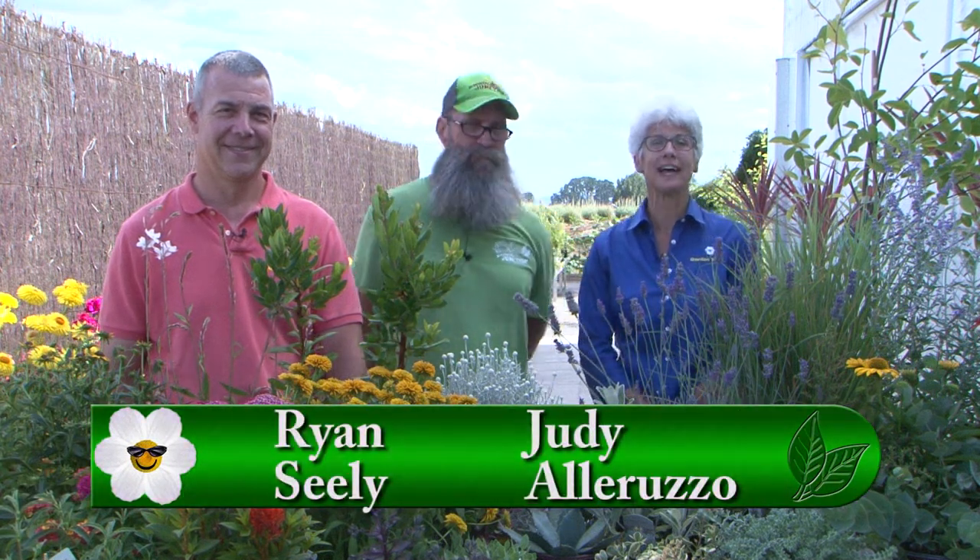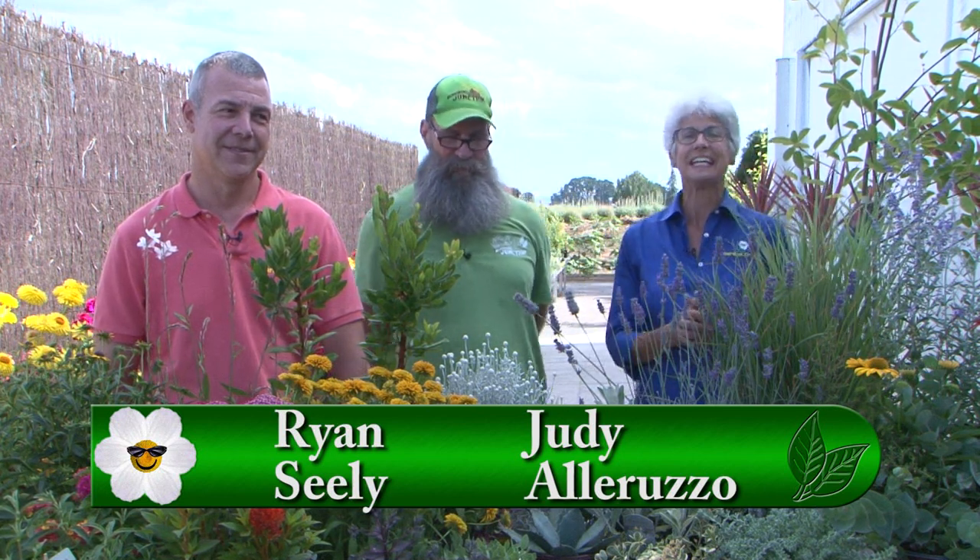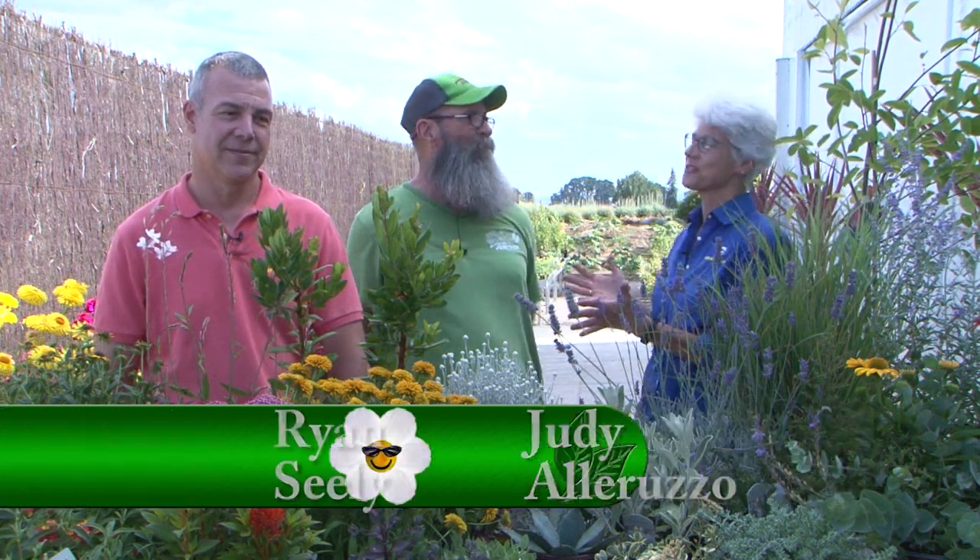Welcome to Garden Time's Podcast. I'm Judy Alloruzzo with Ryan Seeley, and today we're at Blooming Junction in Cornelius, Oregon. We're with Ron, the manager here, who is also an expert on xeriscaping. Ron, thank you so much for being with us today.